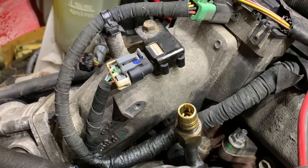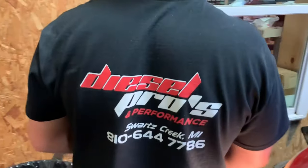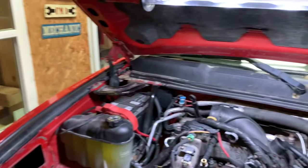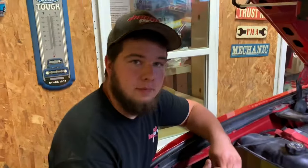Great tips — thanks Matt for explaining that to us. You can find him in Swords Creek, Michigan. He is the owner of Diesel Pros Performance, along with his awesome technicians. They pretty much work on everything heavy and light. They can service anything from skid steers all the way up to Class 8 trucks, and they specialize in Duramax, Power Stroke, and Cummins.